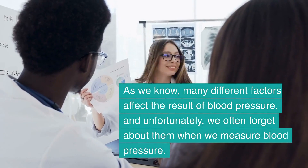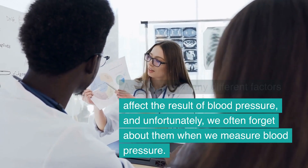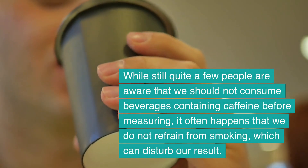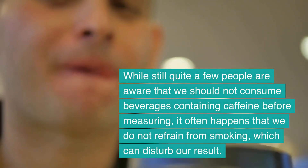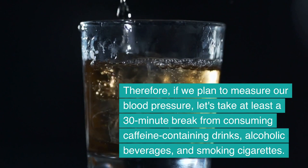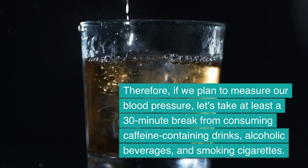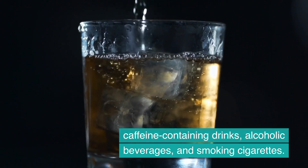Many different factors affect the result of blood pressure, and unfortunately we often forget about them. While quite a few people are aware that we should not consume beverages containing caffeine before measuring, it often happens that we do not refrain from smoking, which can disturb our result. If we plan to measure our blood pressure, let's take at least a 30-minute break from consuming caffeine-containing drinks, alcoholic beverages, and smoking cigarettes.